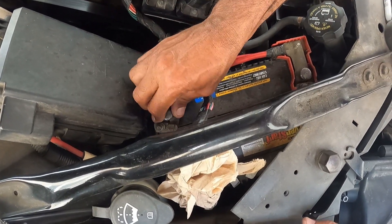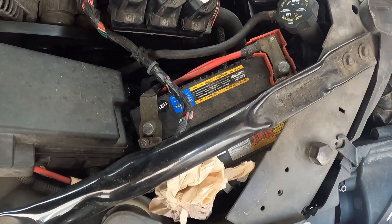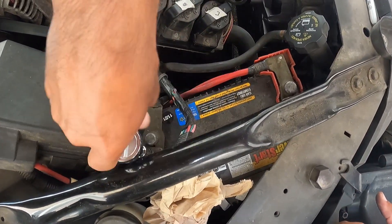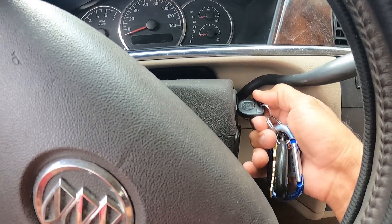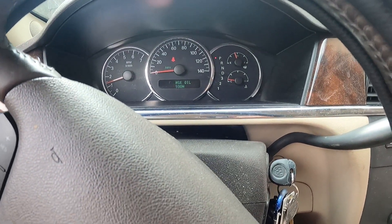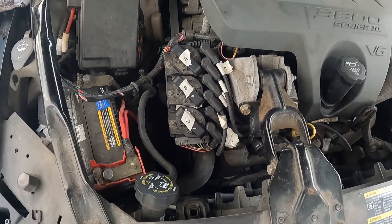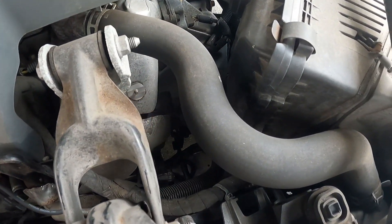I put the battery back, tightened everything down, and it's looking really good. I started the car — all the check engine lights went off, the car is running well, and it's not misfiring. If your engine looks exactly the same — the 3800 series module — then you can really save yourself a lot of money doing this yourself.